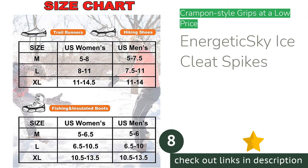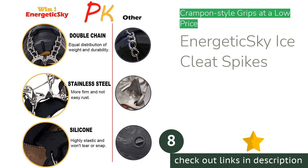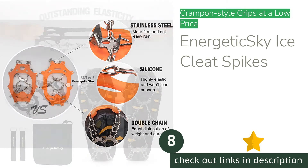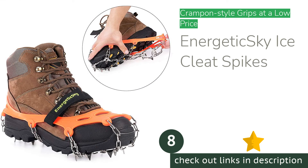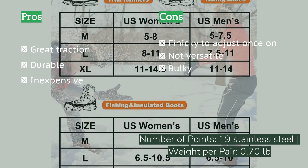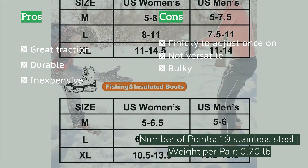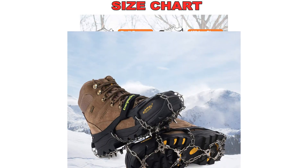The next product in our list is the Energetic Sky Ice Cleat Spikes. The Energetic Sky Ice Cleats are crampon-style spikes that feature a whopping 19 points per foot, each protruding about three-eighths of an inch from the bottom of the user's shoe. These spikes provide significant traction in deep snow and on soft surfaces. The points are made of stainless steel, which is resistant to corrosion and will last for multiple winters. Furthermore, they are inexpensive for the amount of traction they provide and their expected lifespan.